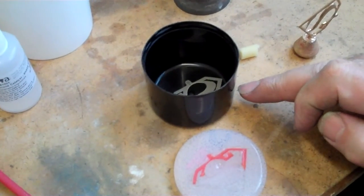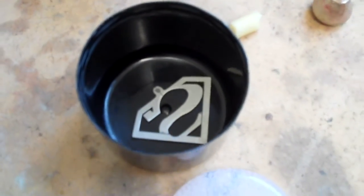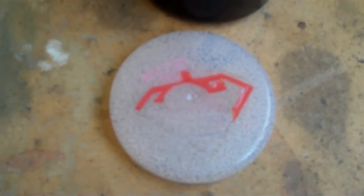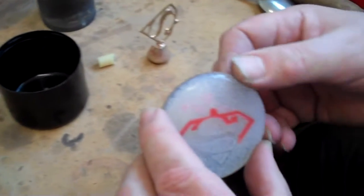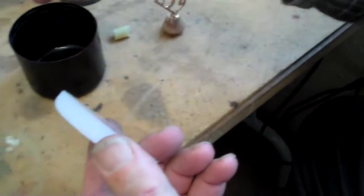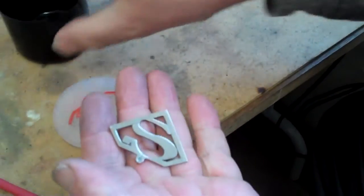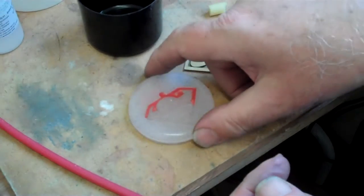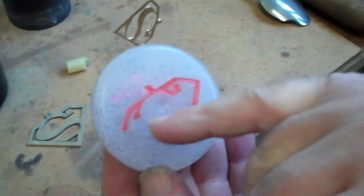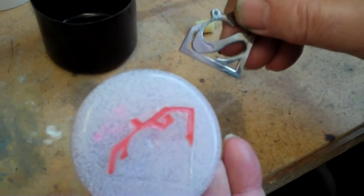It wants to be at least 5mm deep — a centimetre is alright — it doesn't require anything more than that. And once it's cured, after about 3 hours, the material is tough and flexible and can be peeled out of the surround, and the model can be peeled out of the silicone, leaving us with a female pattern of our model.